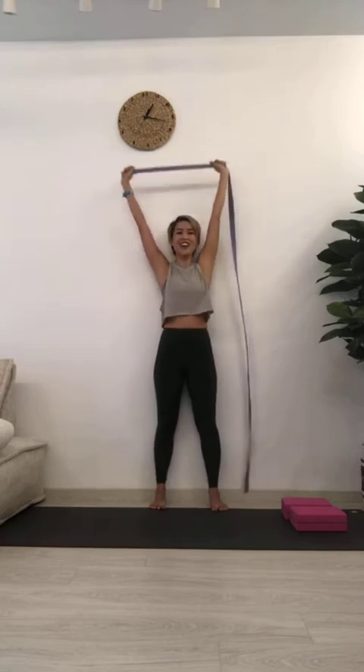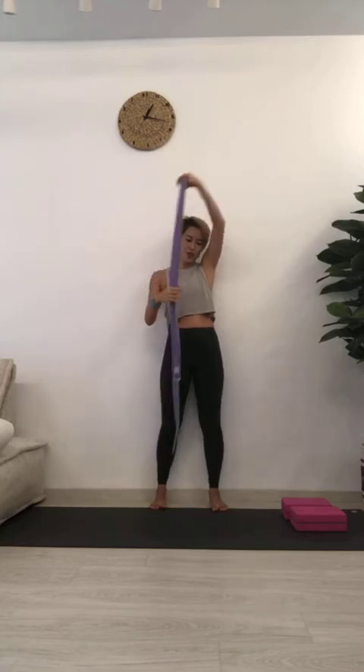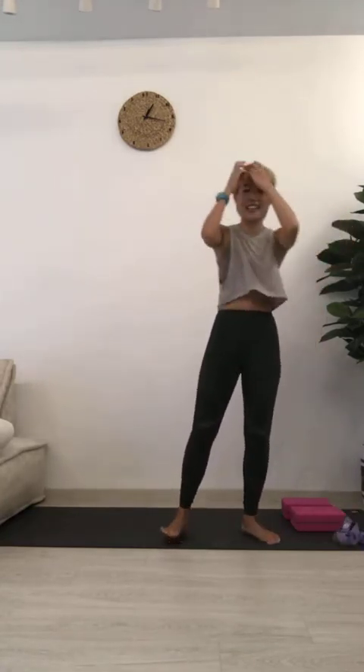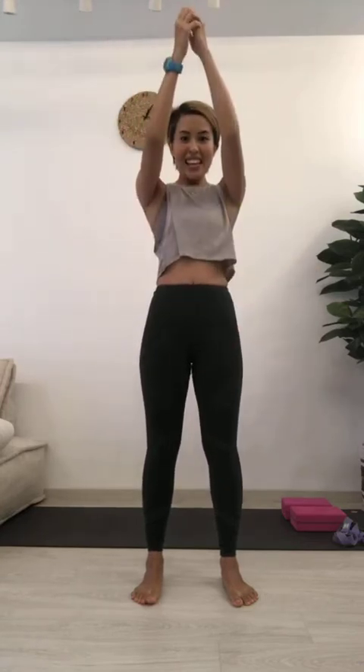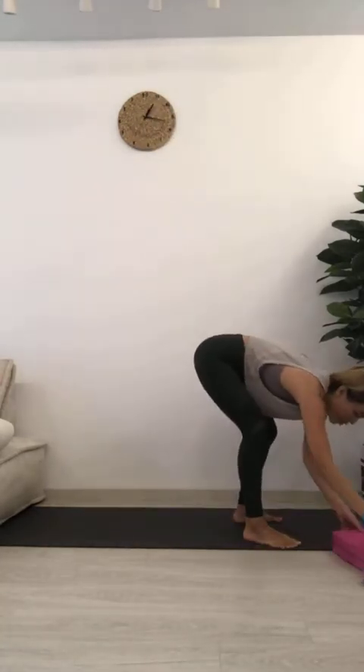Come back to center and exhale. Let go of your strap altogether — we'll use it again later. Shake your arms out, breathe in and out. Now we're going to go for simple Sun Salutations, nothing too complicated, just to limber up the rest of the body.